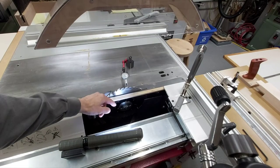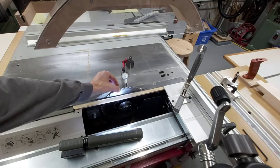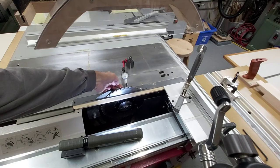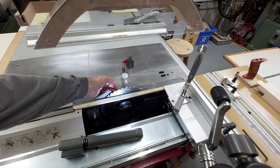Here's my setup for measuring the run out of my arbor combined with the run out of the saw blade. I've got a dial indicator and a magnetic base, and I'm probing on the saw blade just beneath the gullet so that the indicator doesn't get caught in each of the gullets.